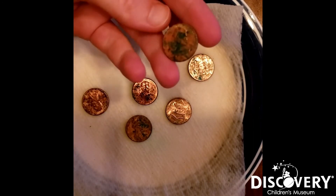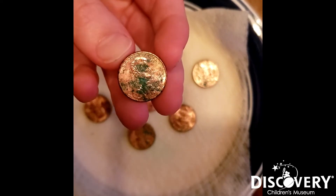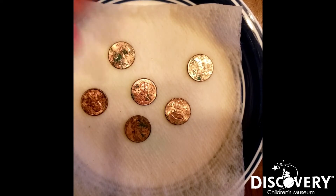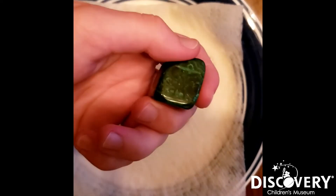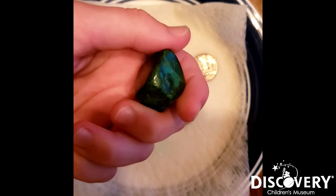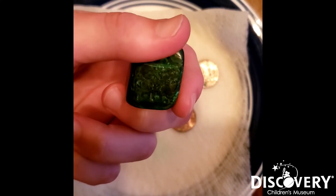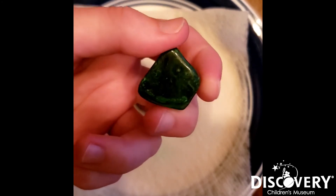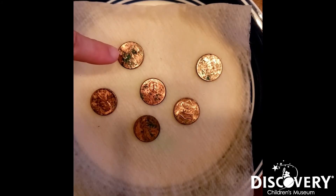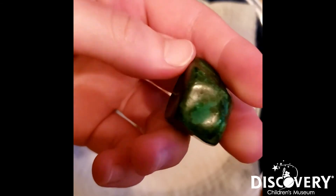Now the cool thing about this oxidation of copper is that it can make a really pretty mineral called malachite, and I actually have a piece of that right here. This piece of malachite was mined right here in Nevada — it's from Lyon County. In copper mines there's an oxidation zone where basically the copper in the mine will undergo the same process we just did here, and it'll turn green, making this really pretty malachite.